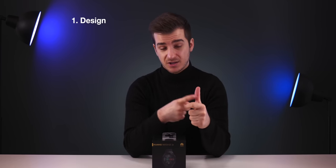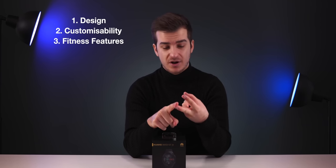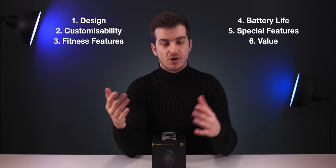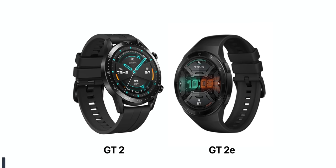When it comes to smartwatches, there are six things I care about most: number one — design; number two — customizability; number three — fitness features; number four — battery life; number five — any special features; and number six — value. Let's see how the GT2E performs in each of these categories.